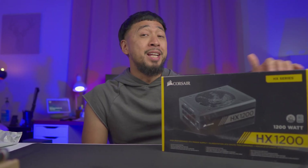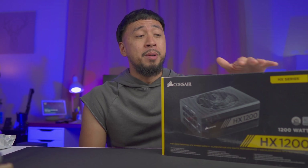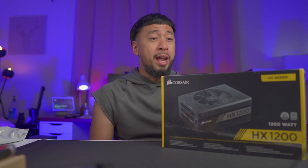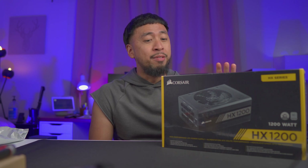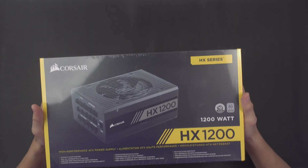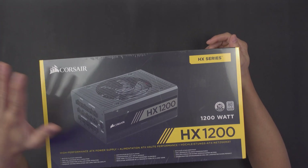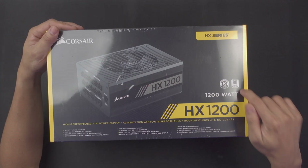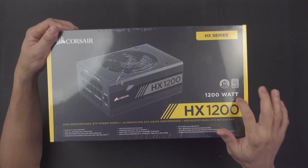All right, so this power supply is Corsair's Platinum Series. This is the 1200 watt 80 Plus Platinum that I have here right now. So we are going to be checking this out and see if it's actually worth the price. This power supply is massive, as you can see right here. It does say here 80 Plus Platinum, 1200 watt.